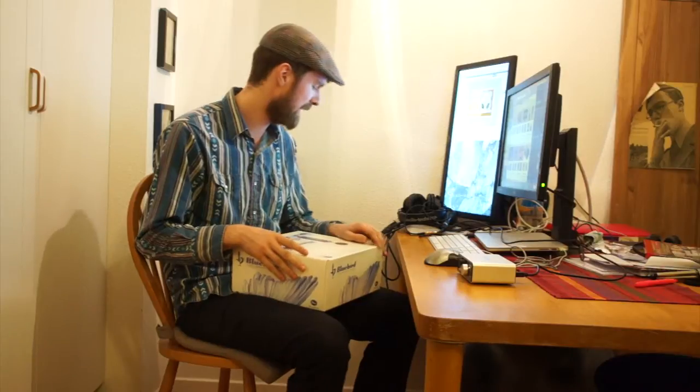Hi and welcome! It's time for another unboxing and sound test here at W2Best on YouTube. And this time it's the Bluebird microphone.